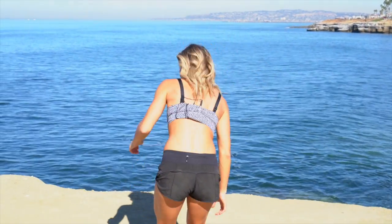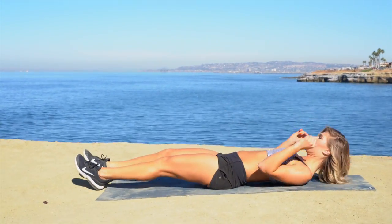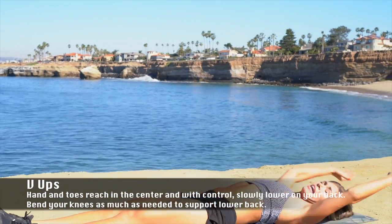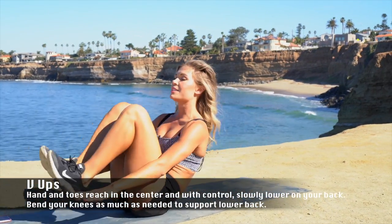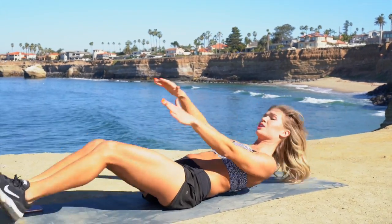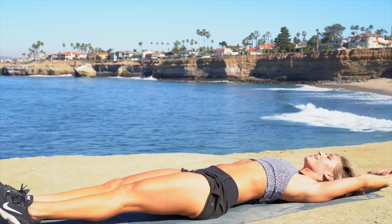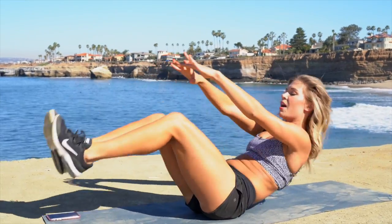60 reps in, 40 to go — V-up, plank jack. So overhead, touch your toes. Option here — this is challenging, especially with the mic on my back. Touch your heels, push up, heel touch. Remember, if we're making options or challenges, make sure that you're mindful of what they are. Take a little note so you can remember next time you come back how powerful you are.